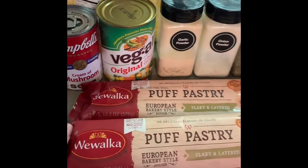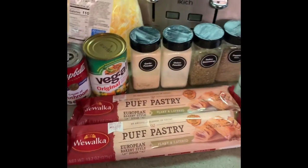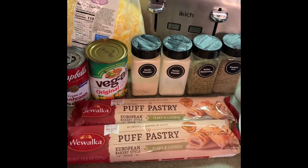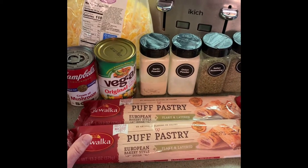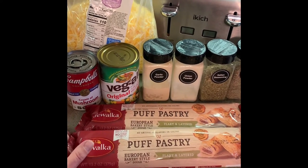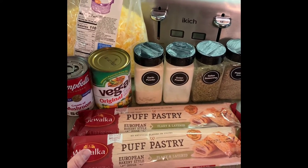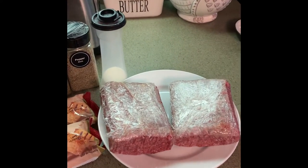These are puff pastry. You can find them in the refrigerated section at the grocery store, along with pie crust and stuff like that. Some stores don't carry it — I know Walmart and Meijer carry it; those are primarily the stores I shop at. And then two pounds of ground beef, thawed.